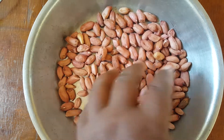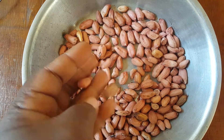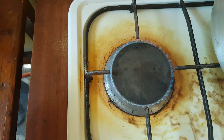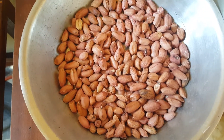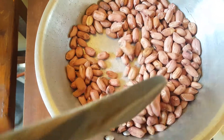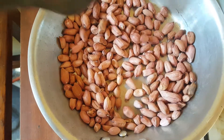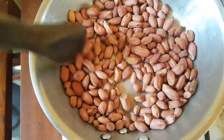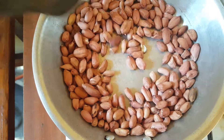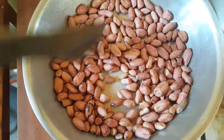So these are my raw peanuts — I have them as a snack in the afternoon. I've just placed my pan on the gas I use. That's in my village, guys. Sometimes I also use charcoal — very simple lifestyle.